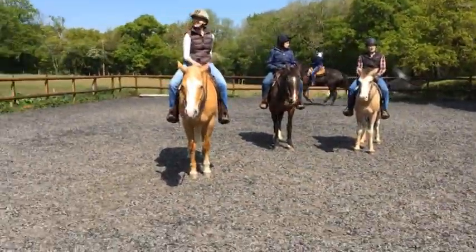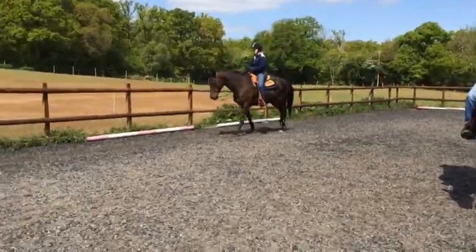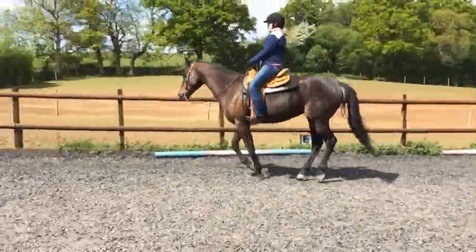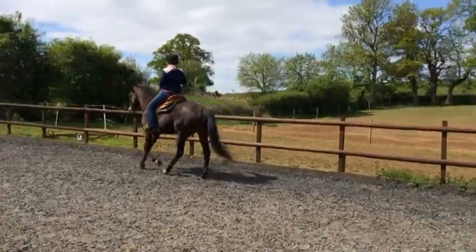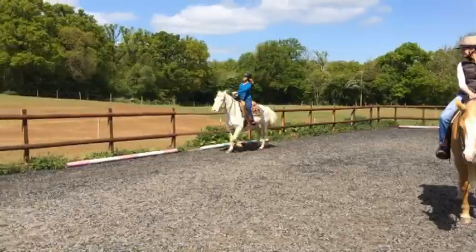Push weight into those feet. Sit back a little bit Lorna, try and slow it down a fraction. Keep your left shoulder forward, nice. Bump a little up that end. Ellen, bump a little. Come on, bump.